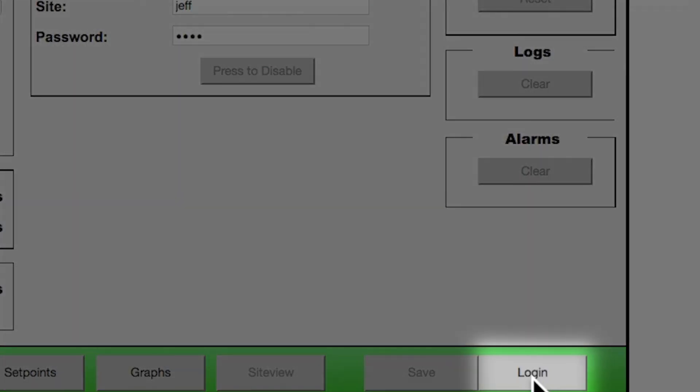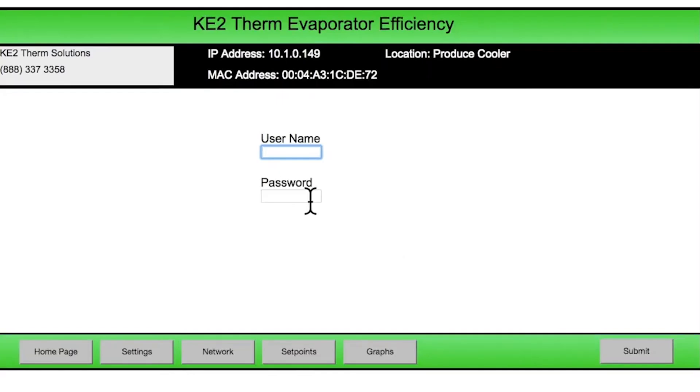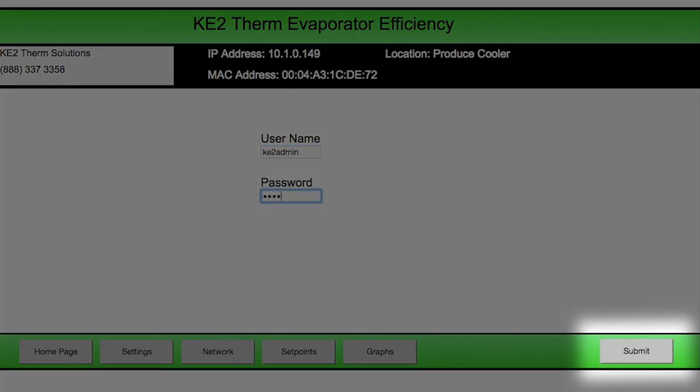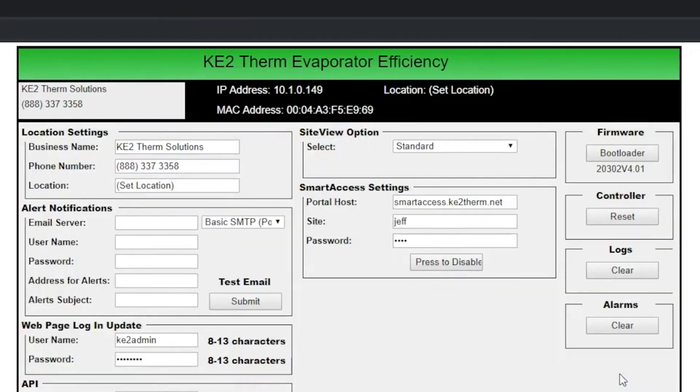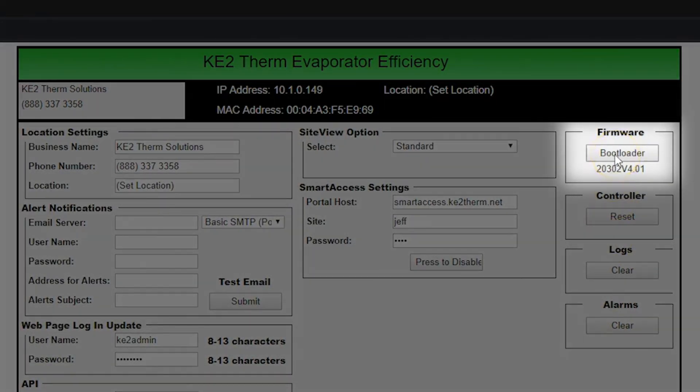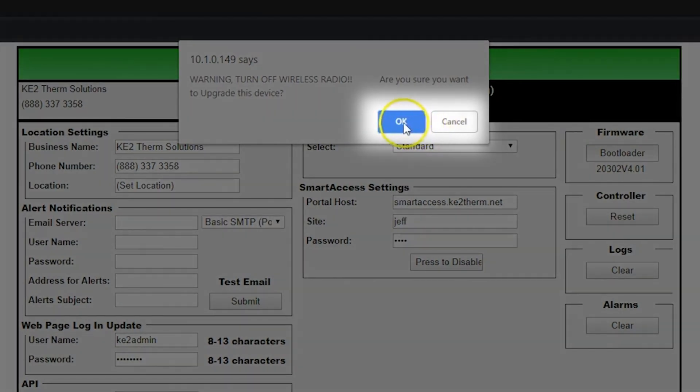Click login. Then on the login page, enter the username and password. The factory default is key2admin / key2admin. If the password has been changed from the default, you'll need to use those new credentials. Click the enter or submit button. We're now back on the settings page. Look at the upper right hand corner of the page for the current firmware version. Click the bootloader button. If a verification button pops up, click OK.